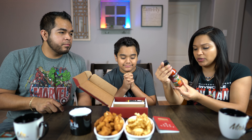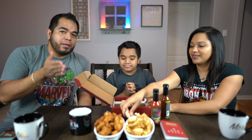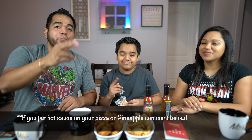The Pineapple Pepper Sauce has reaper mash peppers, vinegar, pineapple, honey, and salt. That sounds delicious! As soon as I saw honey and pineapple I was a fan — I love sweet and spicy. My favorite pizza is pepperoni, pineapple, and jalapeños. I love putting hot sauce on pizza too — let me know if you do that or if you're a pineapple-on-pizza person!